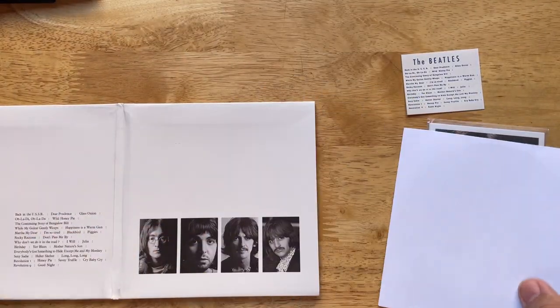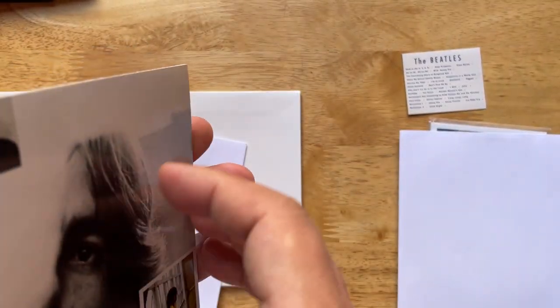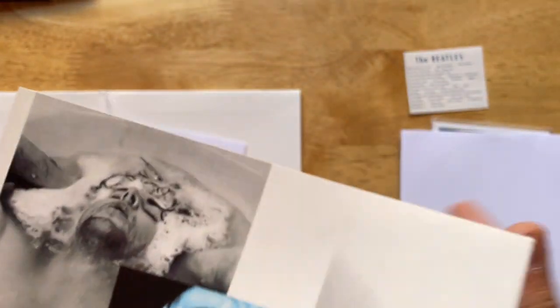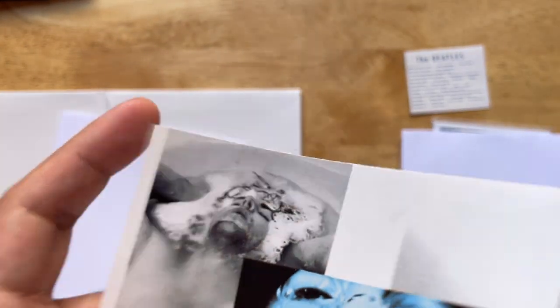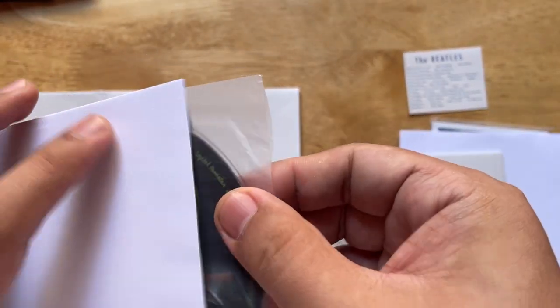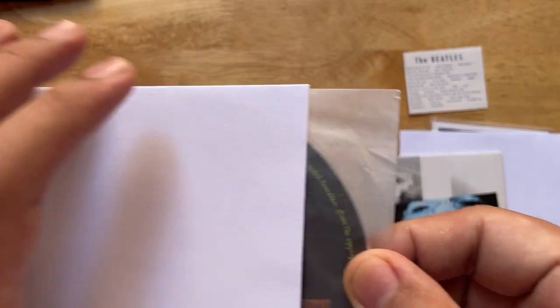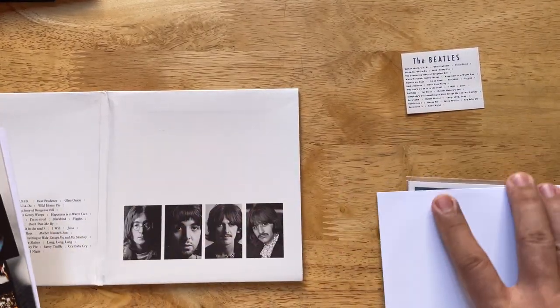The poster is also from the 2009 pressing — I had an extra one, so I used it rather than printing a new one. I actually tried to copy the inner sleeve from the Magical Mystery Tour release but it had some sort of wax layer I couldn't source, so I just used regular plain white 120 GSM paper. That is our look at the White Album.